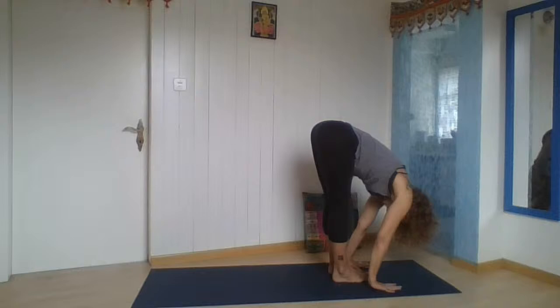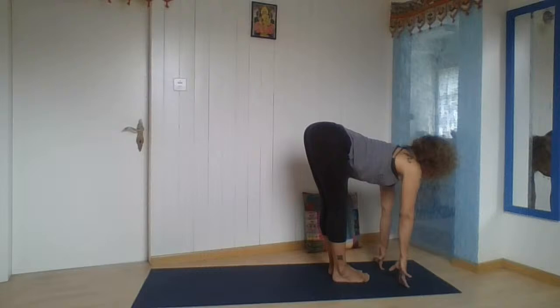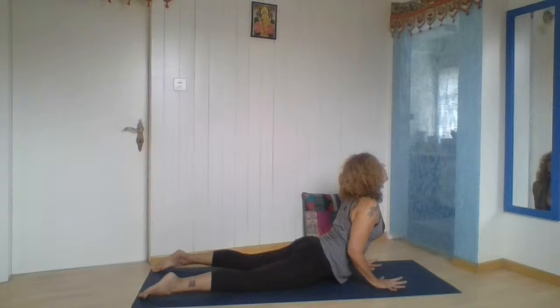Now we're going to the floor to do some of the last poses. Prepare — breathing in, elongate, bend your knees, place your hands on the floor, two steps to plank. Breathing out, going down directly — or knees, chest, and chin. Cobra — how is your cobra now? Breathe out. How is your downward facing dog now? How much space have you got?